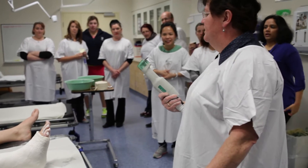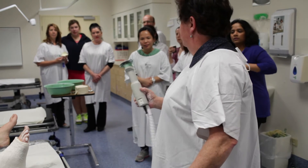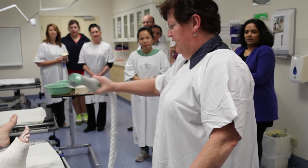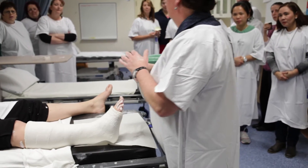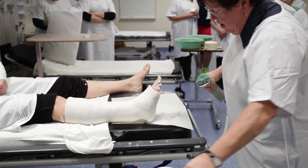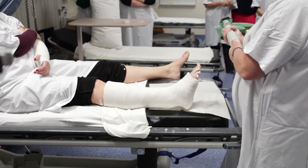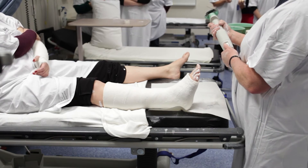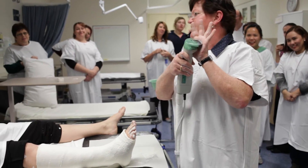The plaster saw we use to take off the plaster is a vibrating saw — it doesn't rotate. It has an encapsulated vacuum system to take away the dust. There are three simple rules with the plaster saw: don't push it up and down like that, and never leave it on the skin — it will get hot and causes friction. It vibrates; it doesn't rotate like a normal saw. It has two speeds — fast and slow. It's a magic tool; I tell the kids that all the time.